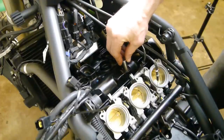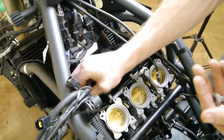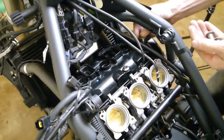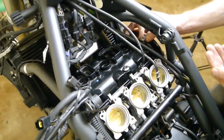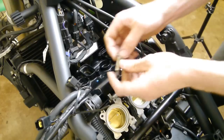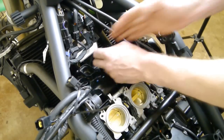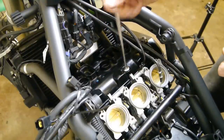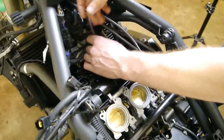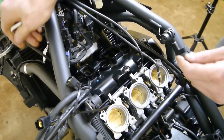Put your screws back in — the four longer ones in the middle and on the left, and the two small ones on the right. Start them all off by hand, then just start nipping them all down. I'm just screwing them down until they start touching the gasket — I don't actually tighten them yet.